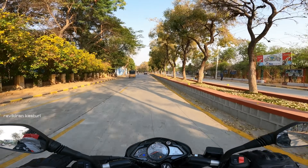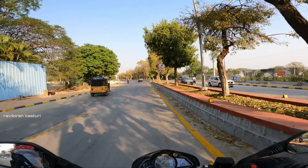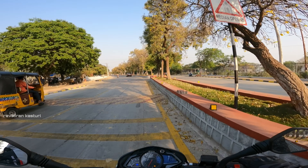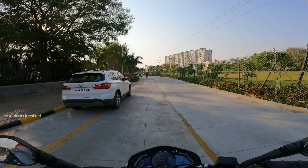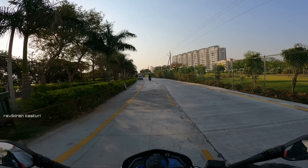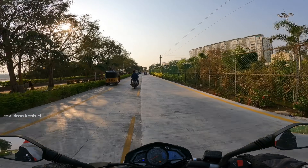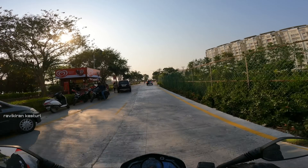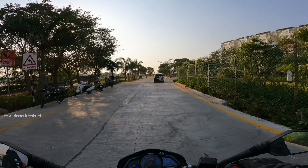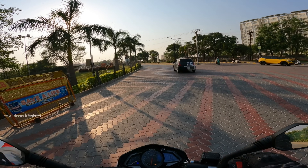The front tire is 100 section and the rear is 130 section. The price is Rs. 1,53,000 on-road in Hyderabad, though this price may have changed. For this price you get a 200cc liquid-cooled engine with triple spark, which is better value.